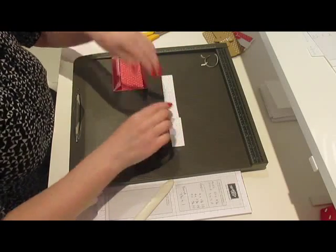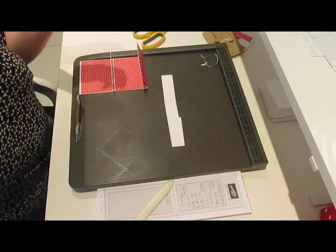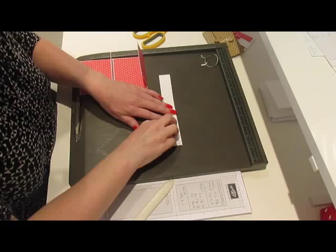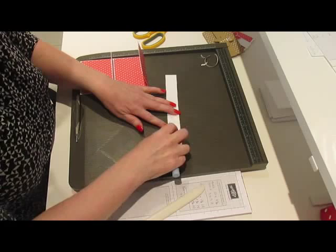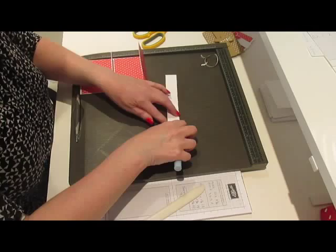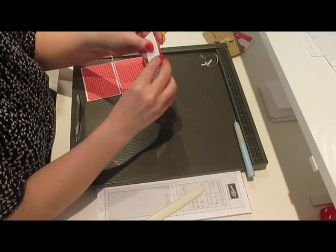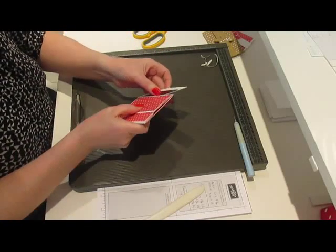I'm going to put one little piece of tape here using the same tape. Make sure it's lined up, burnish it down, peel this off, and then just fold it over making sure that you line up. That's your band and hopefully that will fit on there.